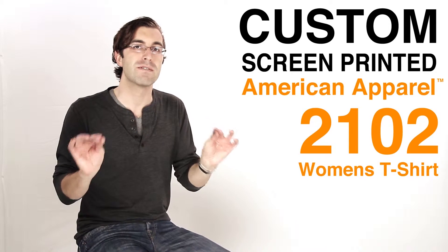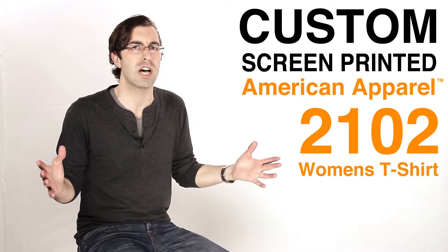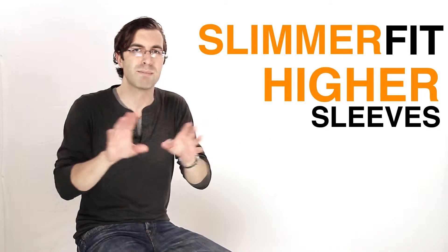Now this t-shirt is the women's version of the 100% unisex t-shirt — the shirt that basically started the soft t-shirt revolution. It has a slimmer fit and higher sleeves. But instead of just telling you, we have a model here, come on over, and you can see it on her.